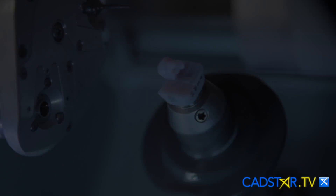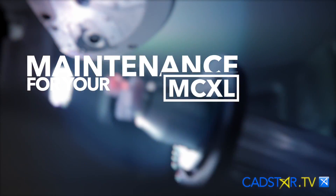Hi, my name is James Clem. I want to share something real important to you. In fact, you have access to all these videos and that's how to take care of your equipment.